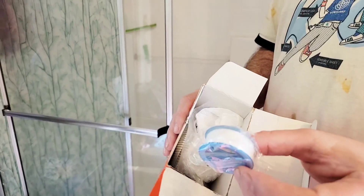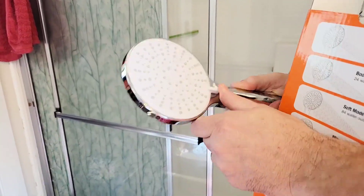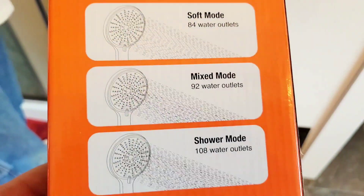This shower head came with everything you need to install it. It came with the plumber's tape, the wall mount bracket, a 79 inch shower hose which is really fairly long, and the shower head itself, which oscillates between five different modes.